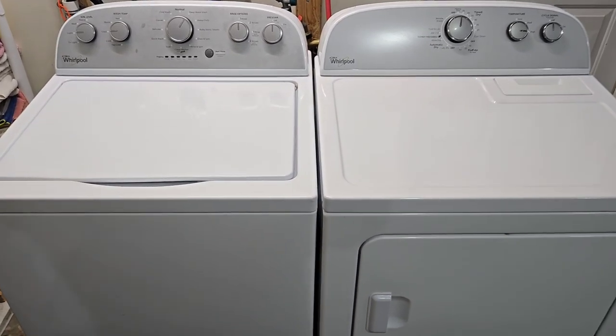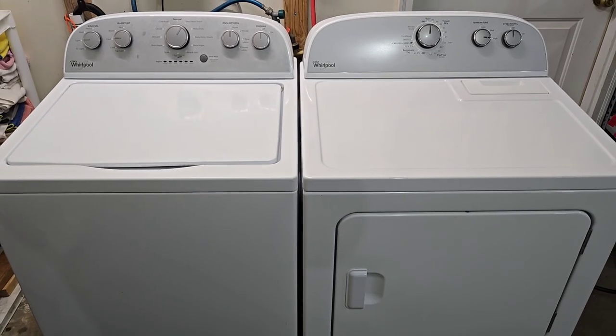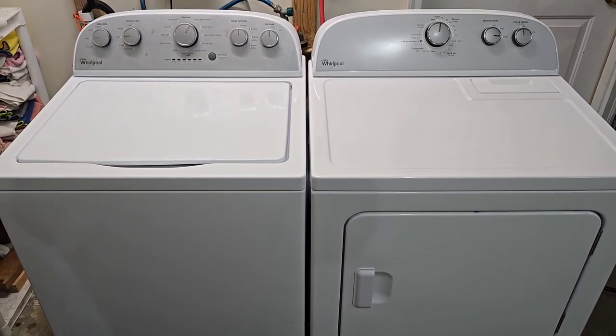Everything on them works perfectly, so we'll go ahead and get them listed up for sale. If you have any questions at all, feel free to reach out. I appreciate you taking the time to watch my video — thanks, you guys have a great day.